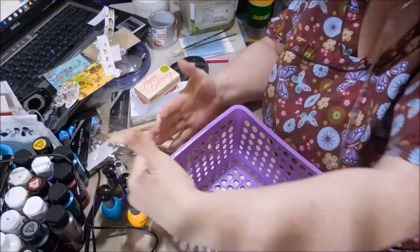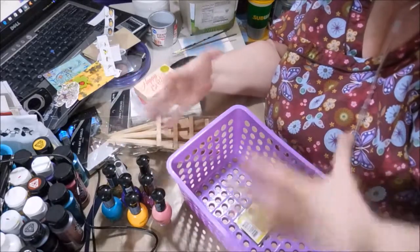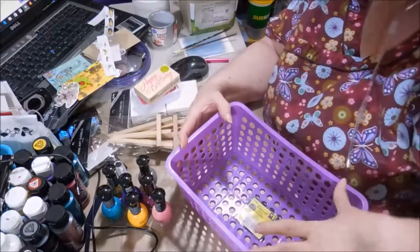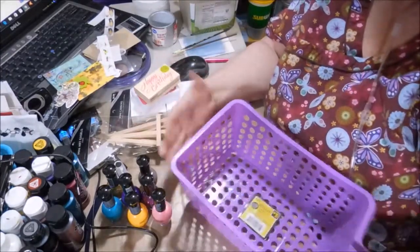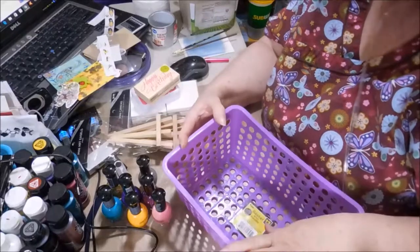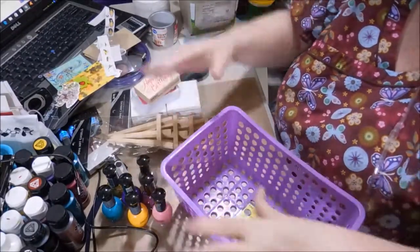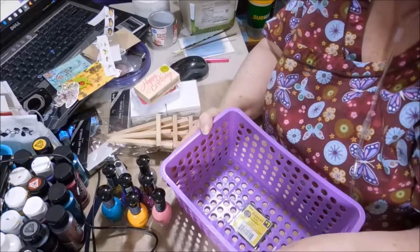Then I bought this little neat thing here because, if you notice, my craft paint is encroaching on where I actually work, so I've got to find somewhere to put all this craft paint. Mola purple is my favorite color and it was a buck, so that is my short mini haul so that I can try to get some of my workspace back.